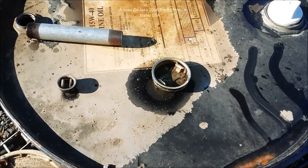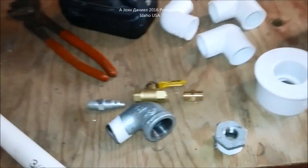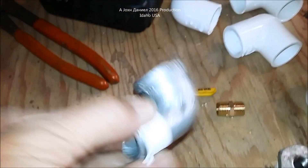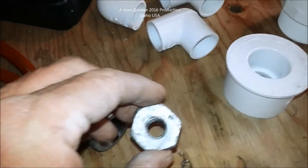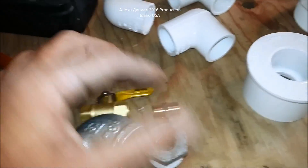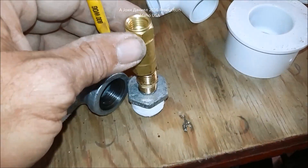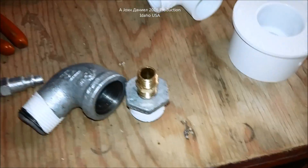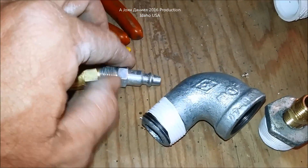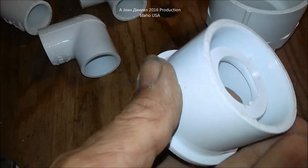Here are all the materials I'm going to need for this job. This is a three-quarter street 90 street-L, and this is a three-quarter by quarter-inch iron pipe adapter that's going to go into the end of this. I'm going to have a quarter-inch brass fitting — a quarter-inch brass pipe nipple — going into that, then a valve, and then an air inlet. Over here on the PVC side I have a reducer pressure-fit to go with this two-inch male adapter pressure-fit.